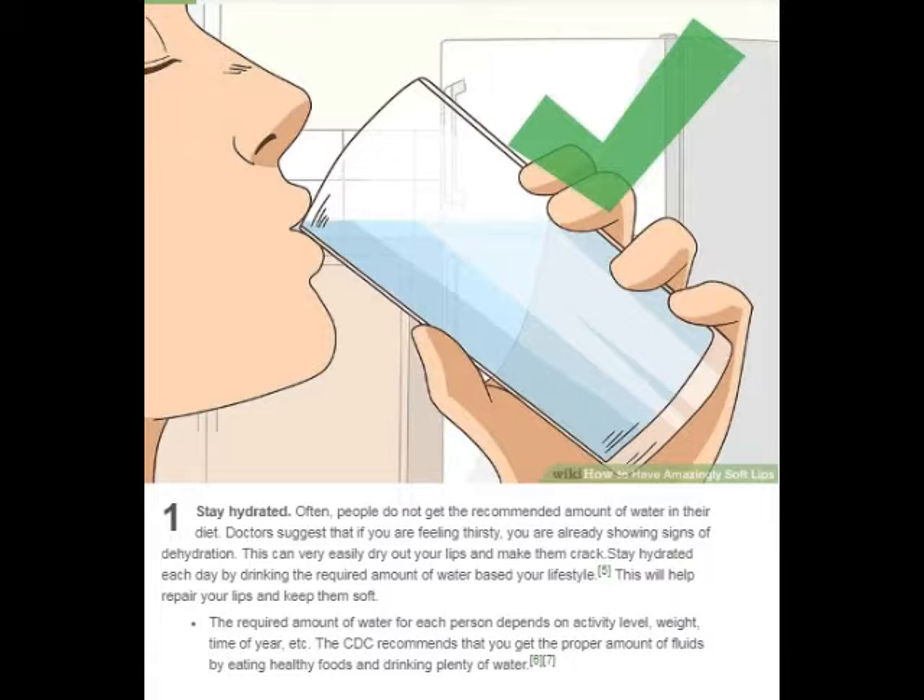The required amount of water for each person depends on activity level, weight, time of year, etc. The CDC recommends that you get the proper amount of fluids by eating healthy foods and drinking plenty of water.